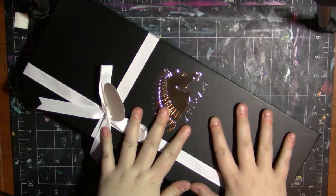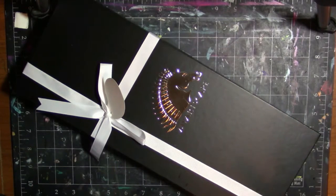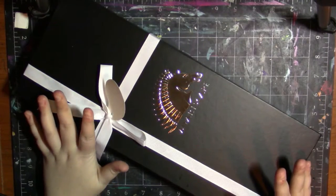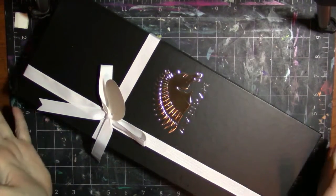Hey my squidlings and welcome back to my channel. Today I'm going to be doing another review for you guys. I am reviewing another set of My Artscape brushes, but these are different than the large handled set I showed you a while back. These are really cool, so let's just get to opening them.